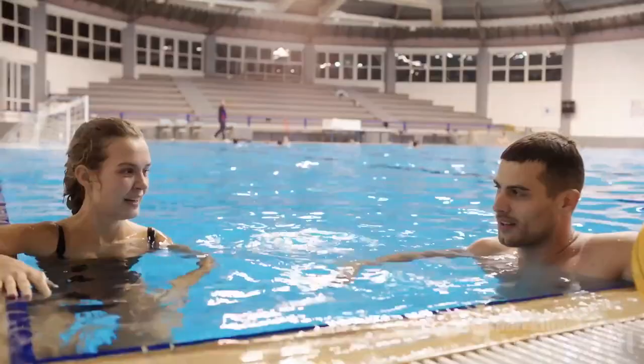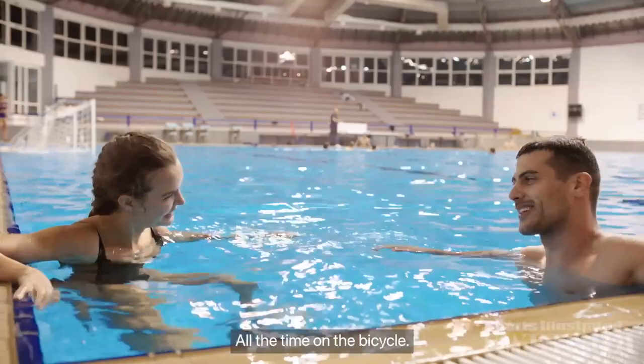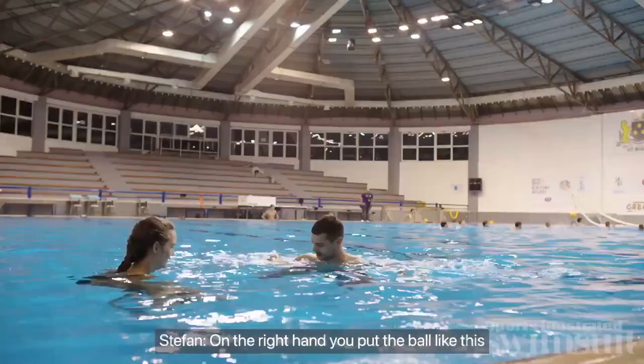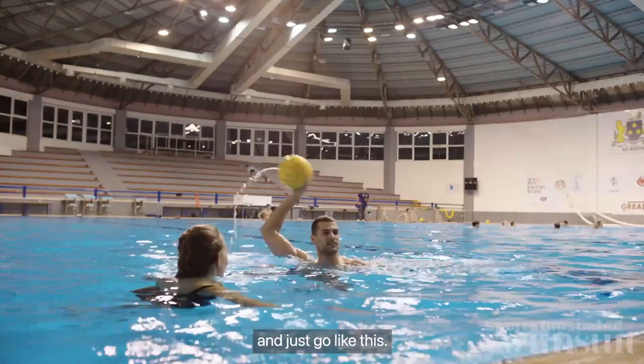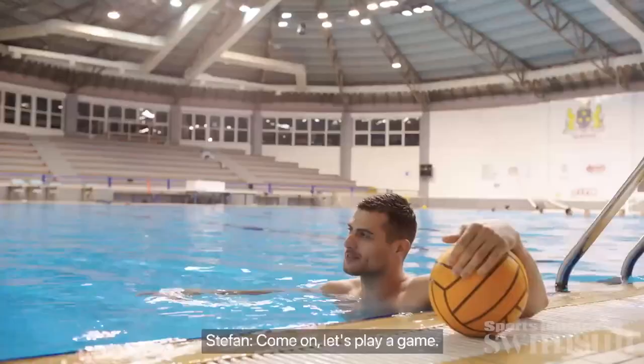So what's my next move? We just started. The eggbeater kick is perfect. I will show you how to shoot. So you're treading water the whole time? Yes, all the time on the bicycle kick. Let's play again.